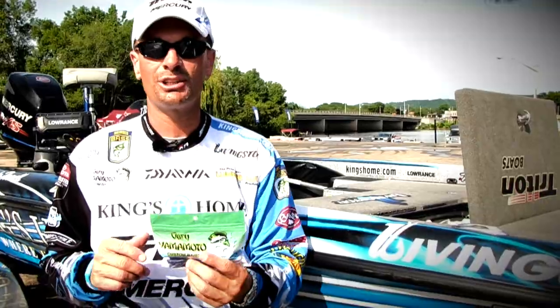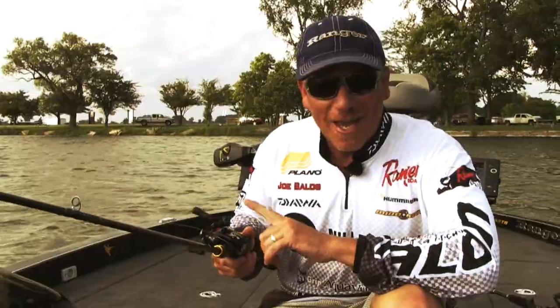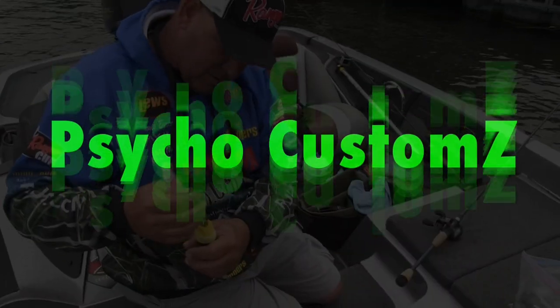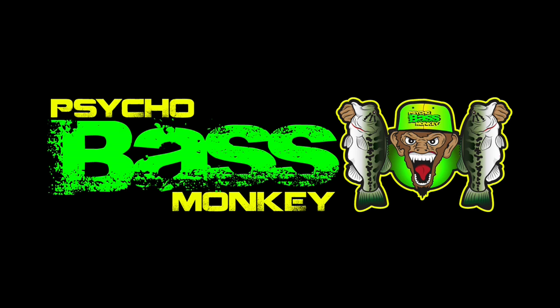Welcome to Psycho Customs. You're watching Psycho Bass Rockies Psycho Customs.